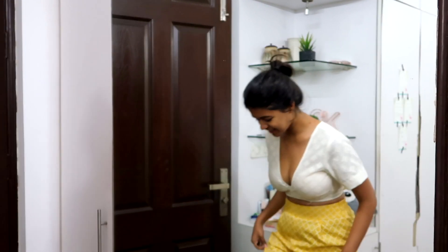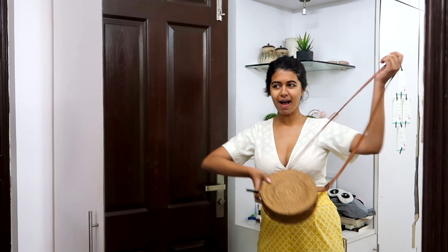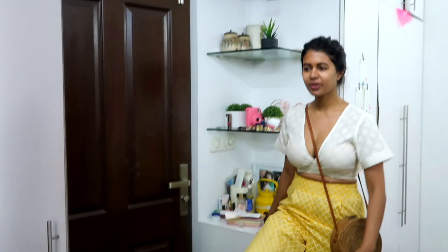So to style this, I'm actually really excited about this whole summery look. This bag, I think, will go perfectly with it. And for shoes, these printed flats — they also have an Indian print but in a western-ish style. These three prints just look really, really cool together.